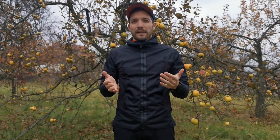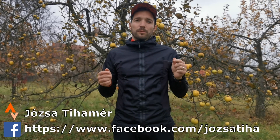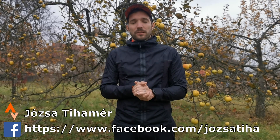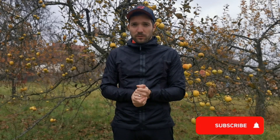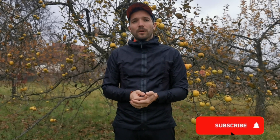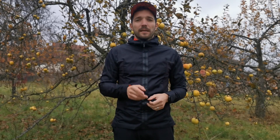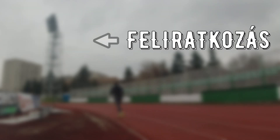Ez a videó ennyi lett volna. Hogyha látni akarod a futásaimat, kövess be Strava-n, illetve van egy Facebook oldalam is, aminek a linkjét szintén leteszem a leírásba. Arra is nézzél rám, hogyha nem vagy még feliratkozva, akkor mindenféleképpen megkérlek, hogy iratkozz fel a csatornára, mert ezzel nagyon megsegíted az én munkámat. Hogyha tetszett a videó, lájkold és mutasd meg másoknak. Maradjatok egészségesek, vigyázzatok magatokra. Sziasztok! Köszönöm!